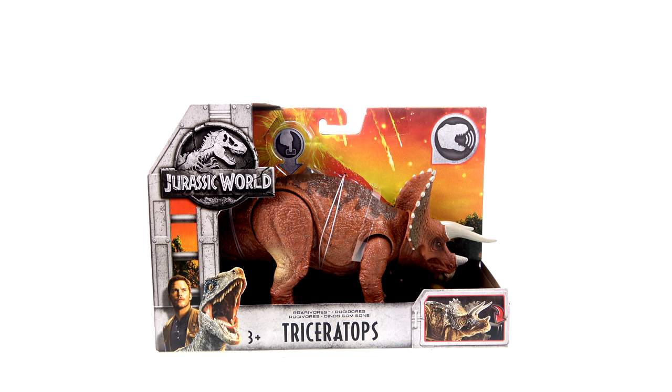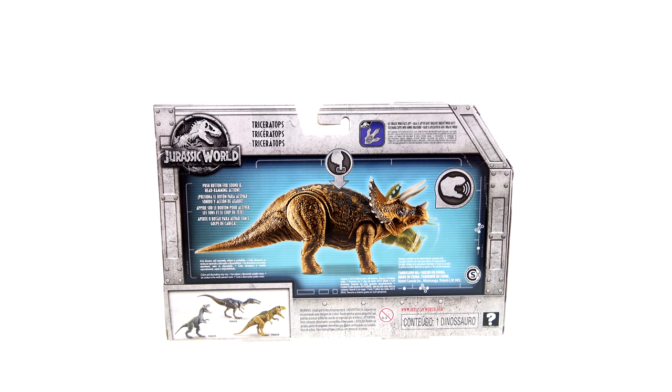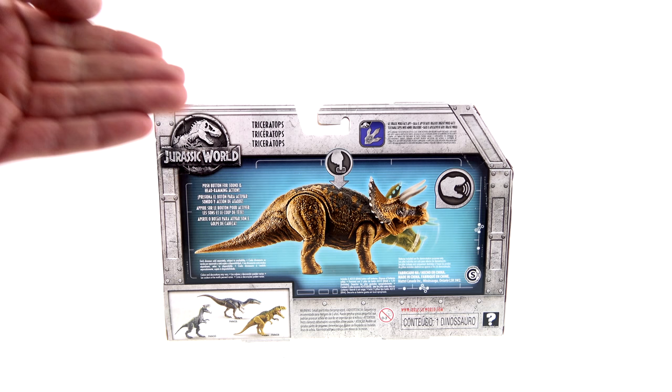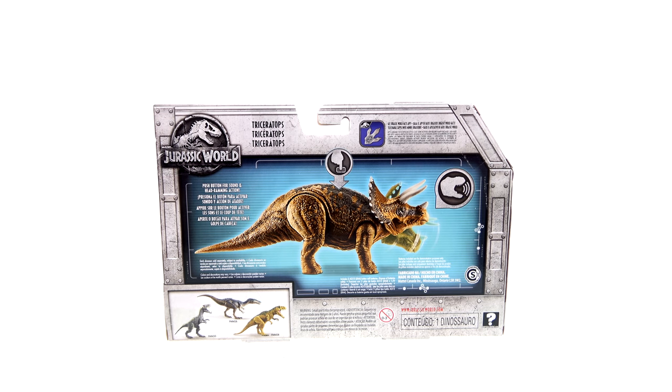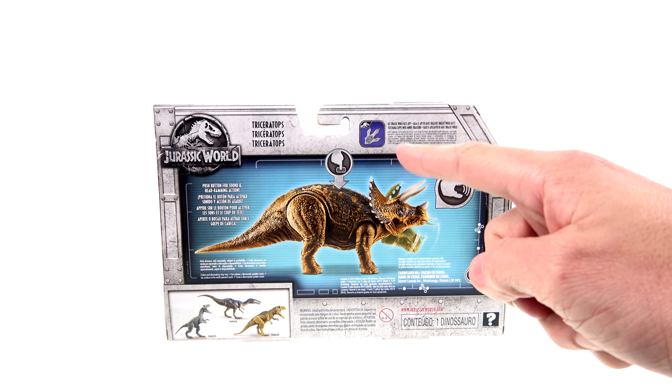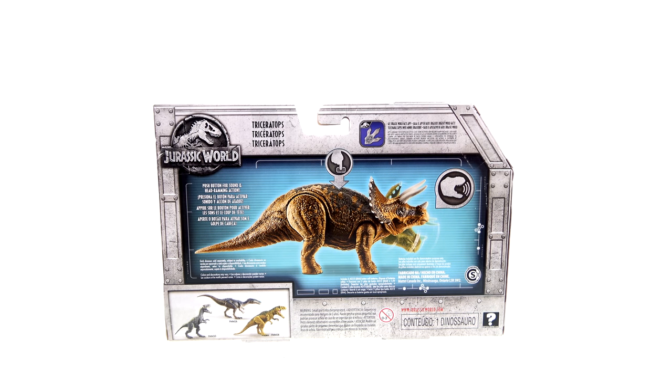If you'd like to pick him up or any of the other new Jurassic World figures, you can do so right now at Big Bad Toy Store. For the package, you have this really nice open display that actually lets you try the action feature. On the back of the package you've got other figures currently available in this new Roarivores line, as well as another image showcasing the sound and head-ramming action.